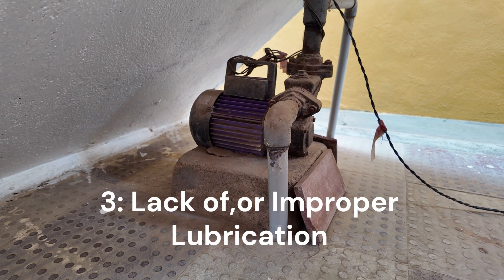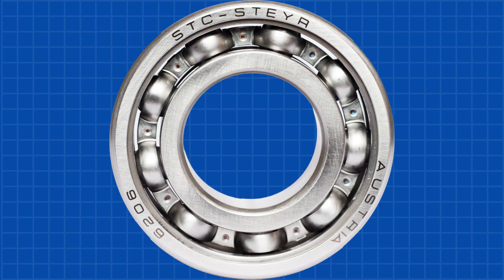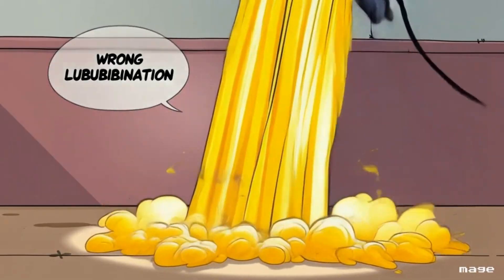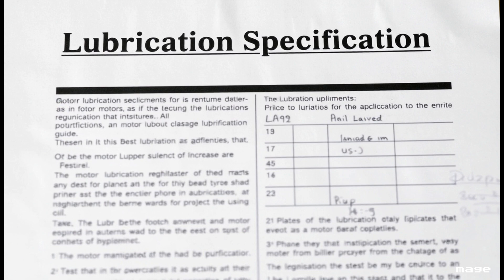Here's a sneaky one: lack of lubrication or using the wrong type. Motors have bearings inside that need just the right kind and amount of lubrication to function properly. Too little and those bearings will start grinding and overheating, leading to premature wear and potential failure. Use the wrong type and it won't provide the right protection, causing similar issues or even damaging the motor — like putting the wrong oil in your car. Check the motor's manual and use the recommended lubricant in the correct amount.